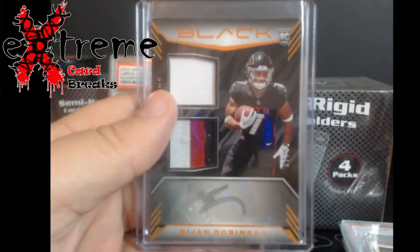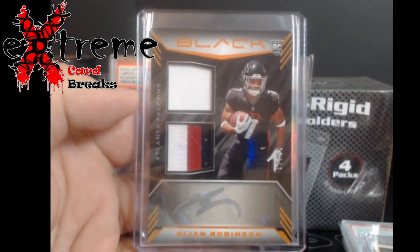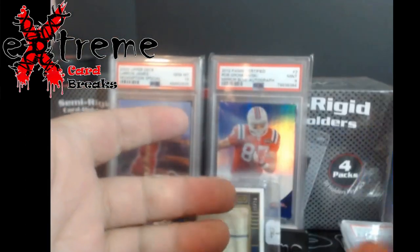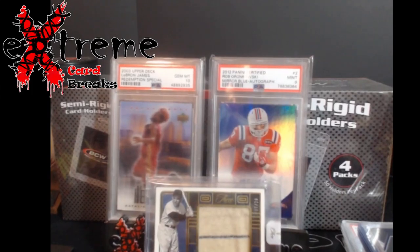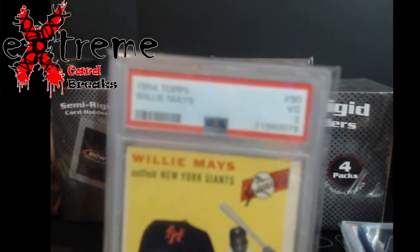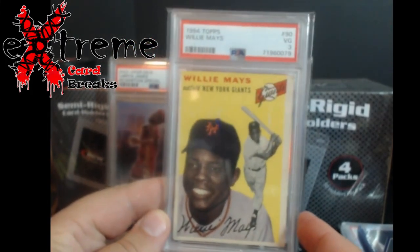The bigger hit out of the bunch — Bijan Robinson dual patch auto out of 50 as well. These are all really hard to grade, but I got into a break figuring we'd see what we hit, maybe get some money back — and we did. Finally, the other thing: 1954 Topps Willie Mays PSA 3.